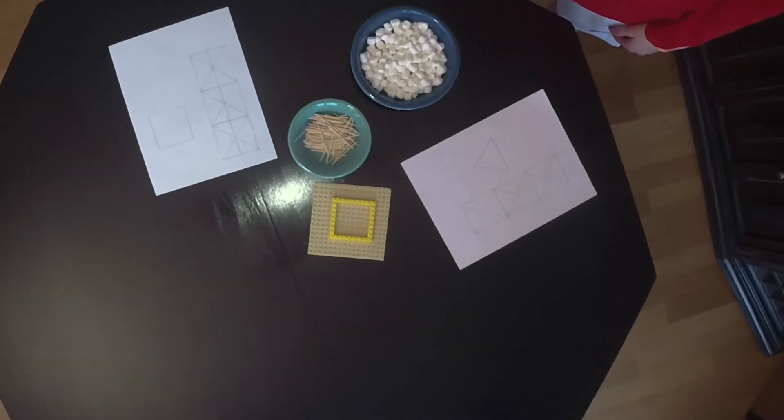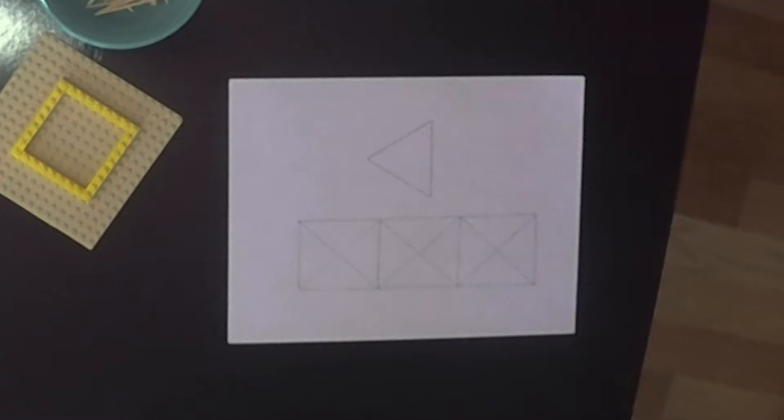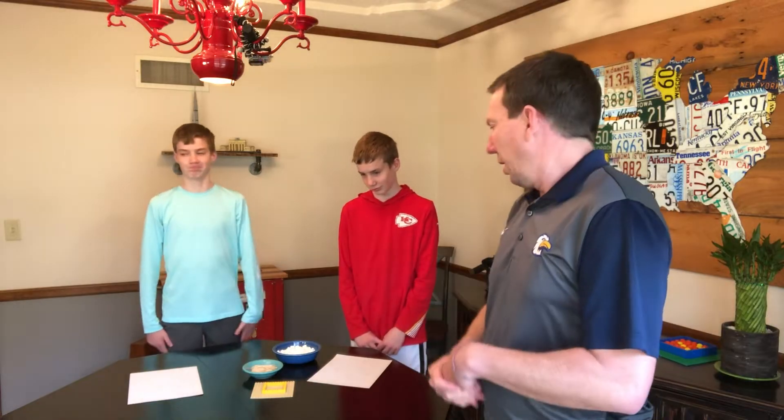They each have a design here. Jacob has been working on his — you can see he's got some triangles, a side view, and a top view. Tyler has done the same thing. We're going to go ahead and get started on building the towers and we'll see what we can come up with.